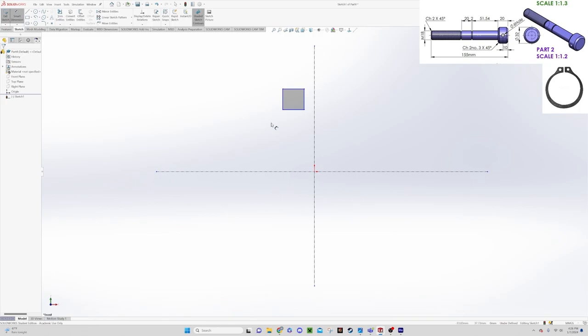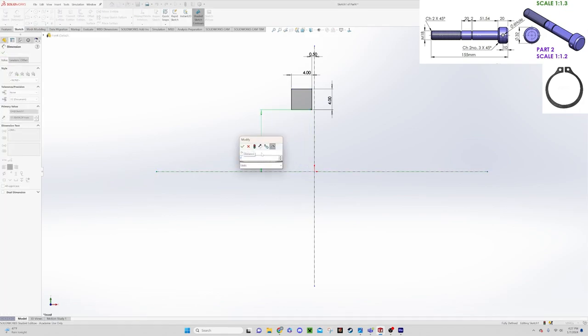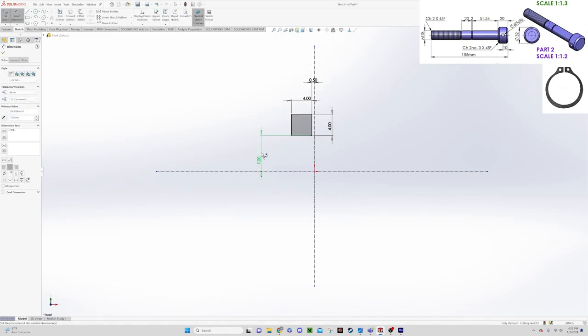We know that the lead screw running this clamp is an M18, and the groove depth on that screw is at least 2mm. We want our retaining clips to stick out from that groove, so let's go with a dimension of 4 by 4. We want the gap between to be 1mm, so we'll set this to 0.5, and the distance from this point down to the line we'll make 7, because the internal part of that ring is going to be 14-15mm. Now we have that fully defined.